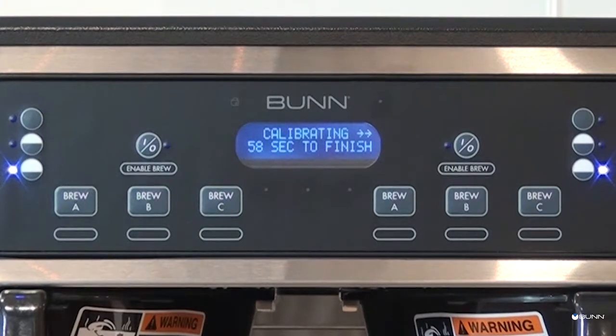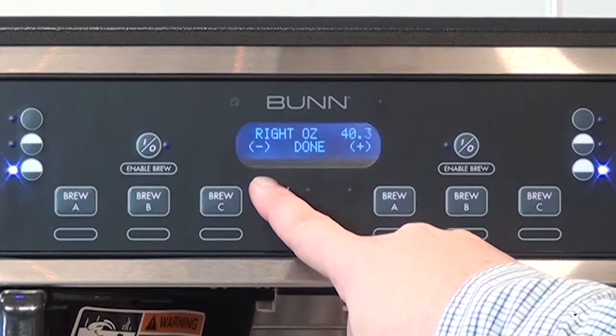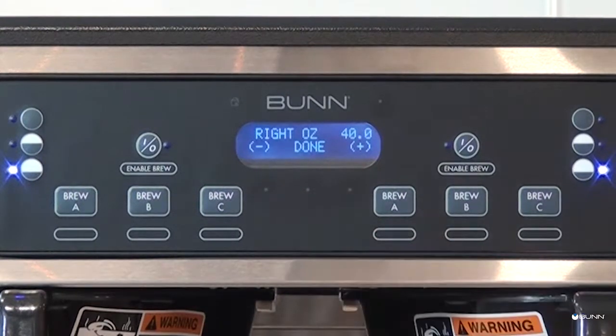After the 60-second dispense procedure, measure the collected volume and enter the amount into the "Enter Ounce" menu using the minus or plus buttons. When finished entering the amount, press the center button under Done. The brewer will display the new spray or bypass ounces per minute flow rate. The brewer calibration procedure is now complete, and your soft heat brewer and server system is ready for use.